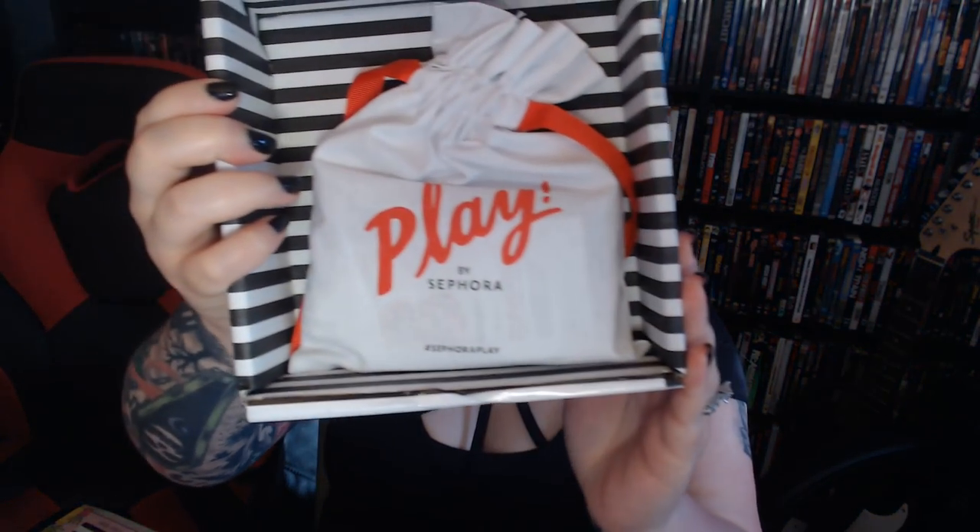To sign up, you go to sephora.com, follow the links to the Play Box subscription, and fill out the questionnaire so they can tailor the products they send to you. So I have my box right here — I haven't looked in it yet and it's been killing me. I already cut it open so I wouldn't have to struggle with scissors on camera. I'm going to open it now — and the insert promptly fell on the floor. There's the box, and there's the adorable little bag.